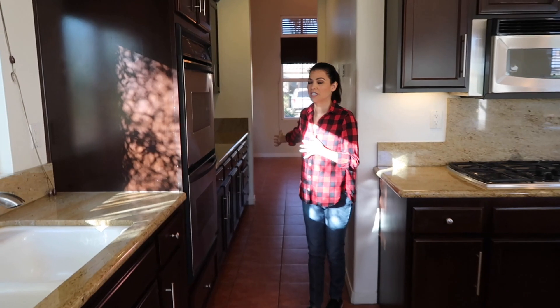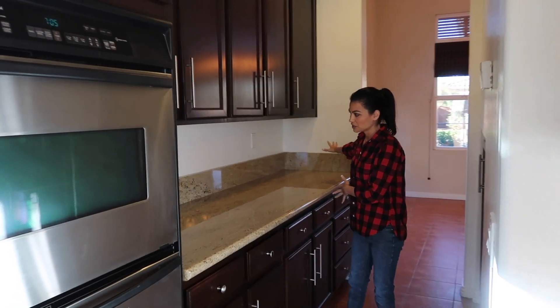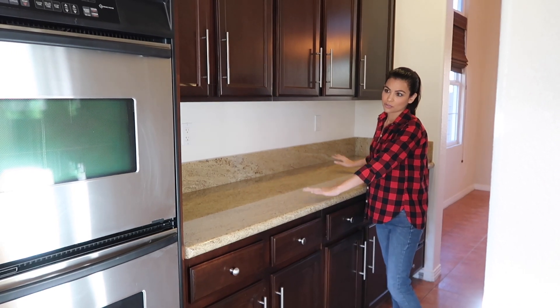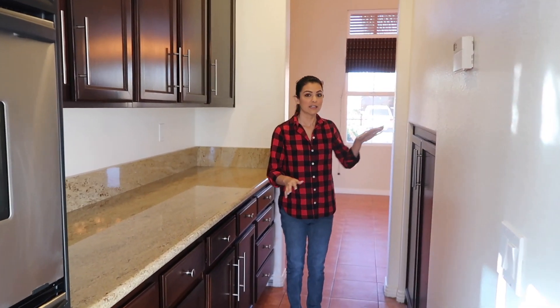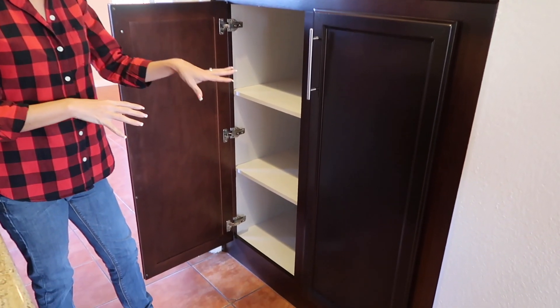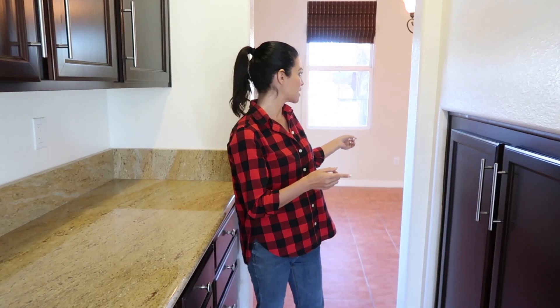One of the other things we absolutely loved is the butler's pantry — a walk-through section to the dining room with extra cabinets. I plan on putting a hot cocoa station here for Christmas and New Year's, or a candy station for kids' parties. Then on this side there's a little mini pantry where we'll put the kids' cups, plates, snacks, and lunch pails — basically the kids' pantry. On the other wall is the dining room.